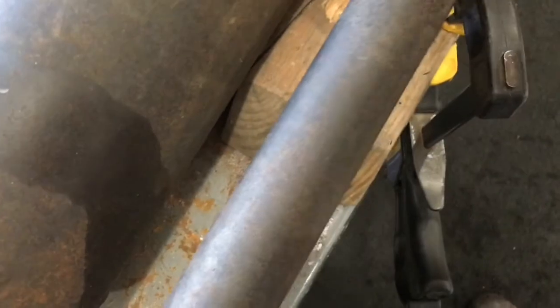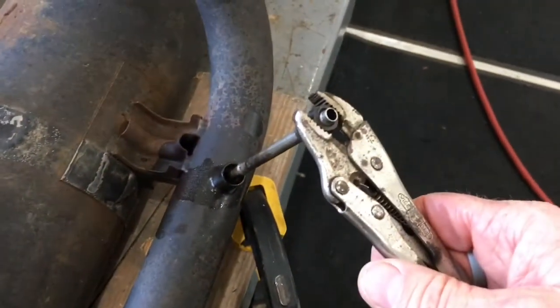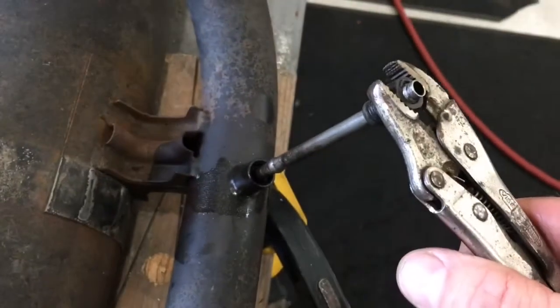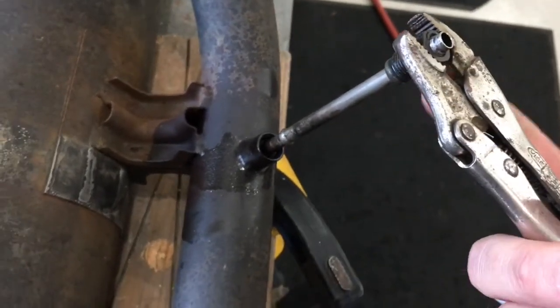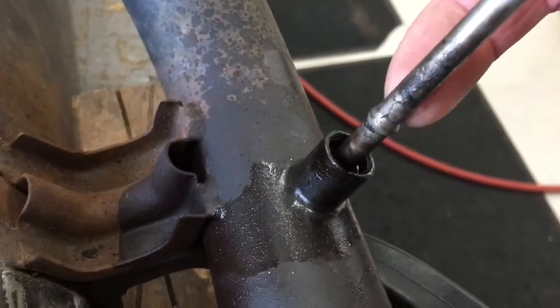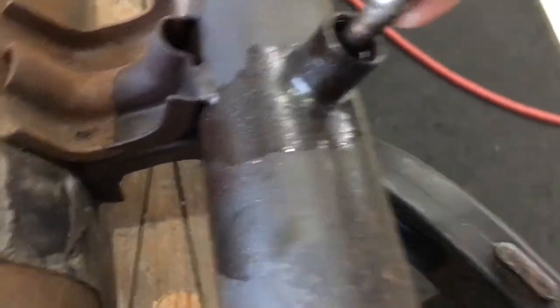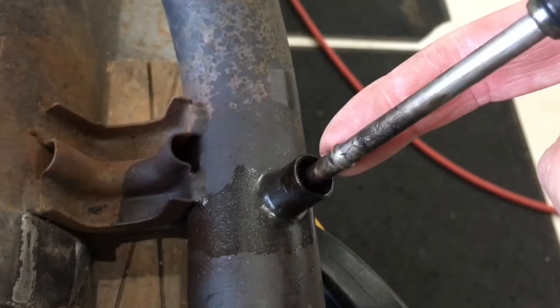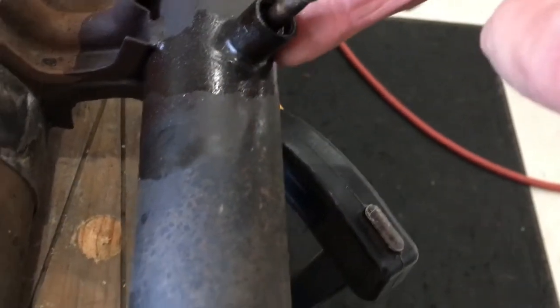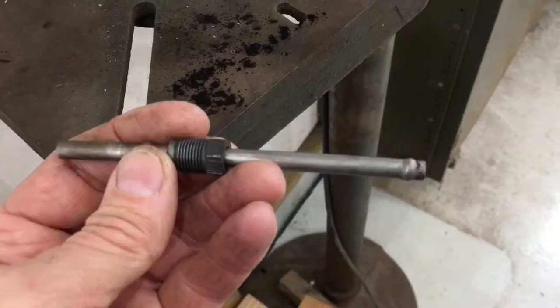I'm also using this nut and vice grip as kind of my slide hammer — I've been hitting that underneath here with a hammer. And now you can see this flare or ferrule, whatever you want to call it, is now exposed. That was all the way down to the bottom.